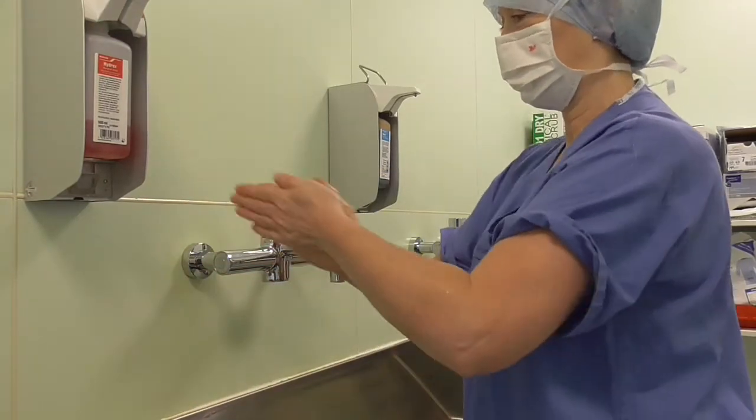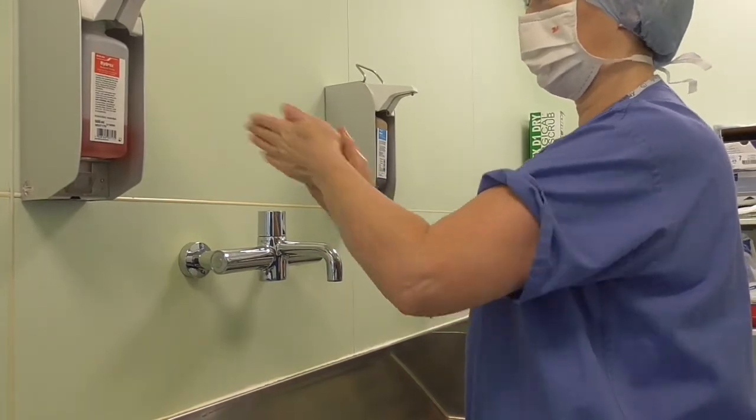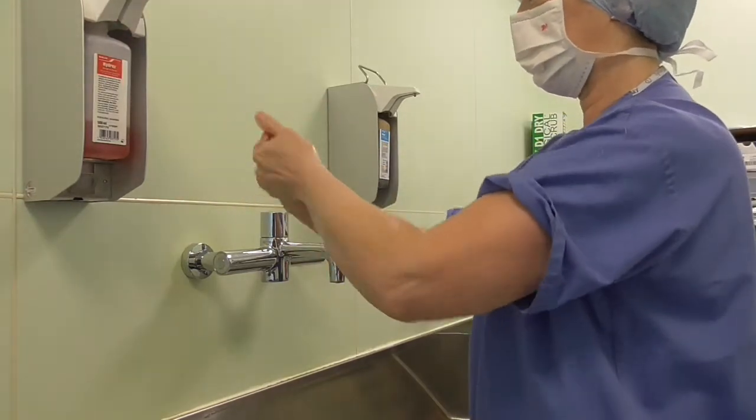Usually applying five mls of soap from fingertips to elbows — sometimes these soap dispensers are not very generous, so you might have to apply a little bit more. So this is the first wash.